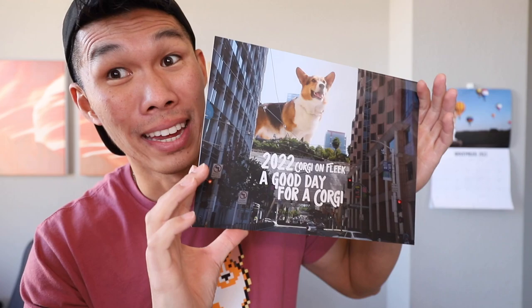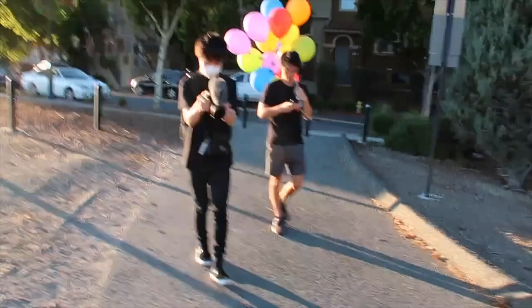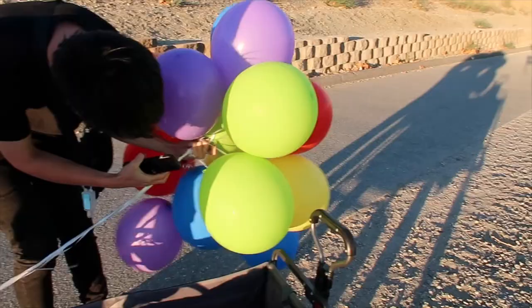If you missed your chance to get a jigsaw puzzle, make sure to grab one. Make sure to grab your 2022 calendar — this one is so special. I got the famous photographer from Japan, Koki, to fly over. I thought I would share with you guys how we did the photo. Koki's here and we're going to go over some behind-the-scenes of our 2022 calendar.